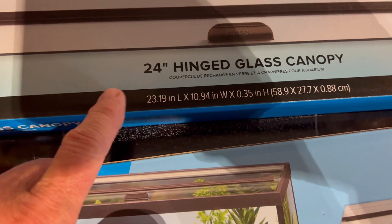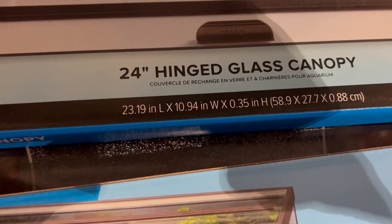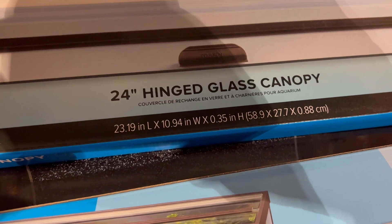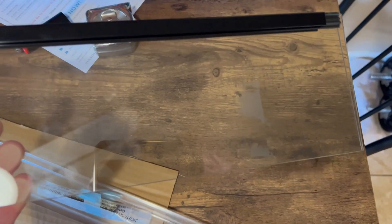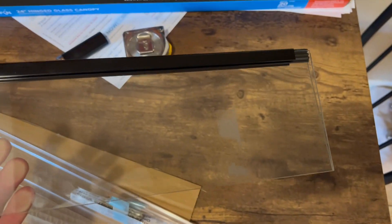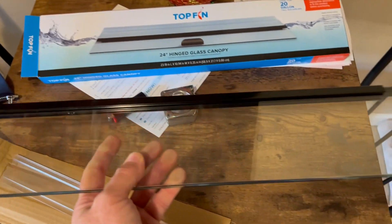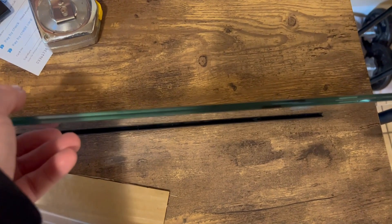So we're going to take one of these out, stick it on there real quick and see if this fits. Because it would be really cool to have some glass tops instead of the stupid black plastic tops. The two pieces of glass already come with the plastic hinge already attached to both pieces.